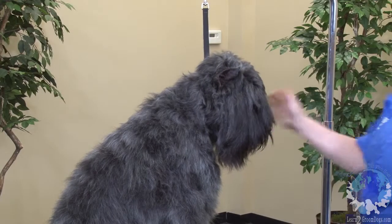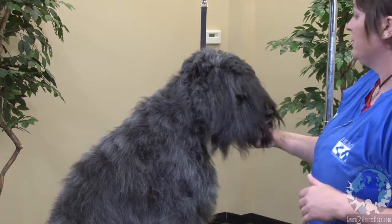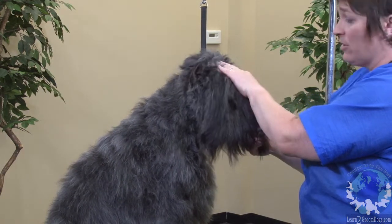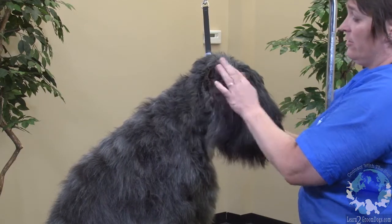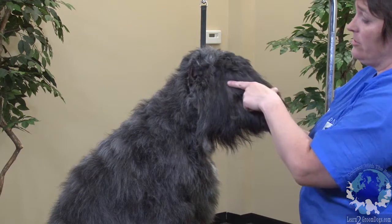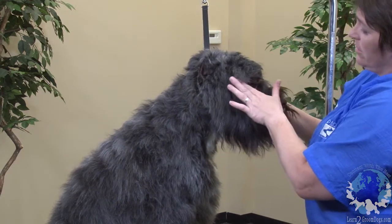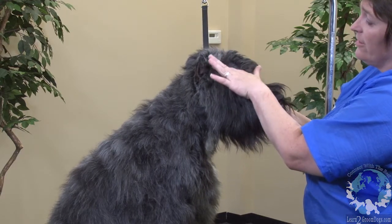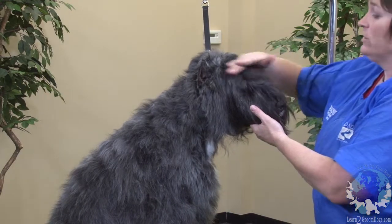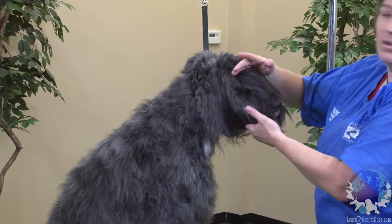I was always confused for a long time about what the pattern is on the Bouvier's head. So what we want to do is we want to do the top skull. Her beard is going to start at the line from between her eye, the corner of her eye, which is in here somewhere. Here's the corner of her eye to her ear. It's going to start slightly above that so you have some blending room. And then you're going to do the whole top skull. You want to leave the hair forward of the eye sockets for their fall.